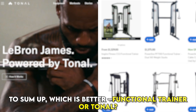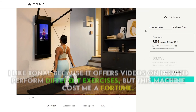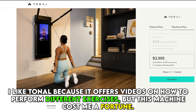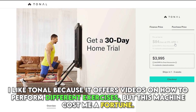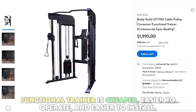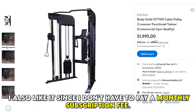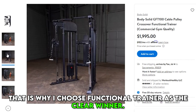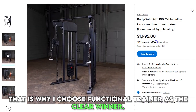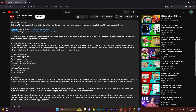To sum up, which is better — Functional Trainer or Tonal? I like Tonal because it offers videos on how to perform different exercises, but this machine costs a fortune. Functional Trainer is cheaper, easier to operate, and easier to install. I also like it since I don't have to pay a monthly subscription fee. That's why I choose Functional Trainer as the clear winner. Feel free to check out the products from the links in our description. Thanks for watching.